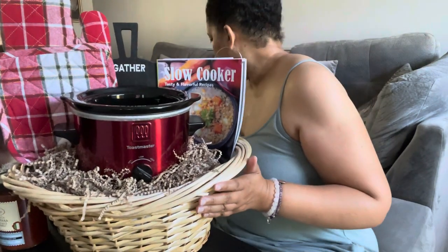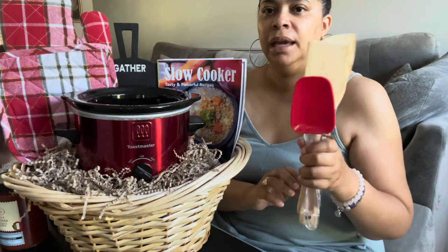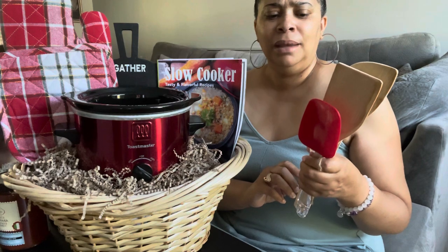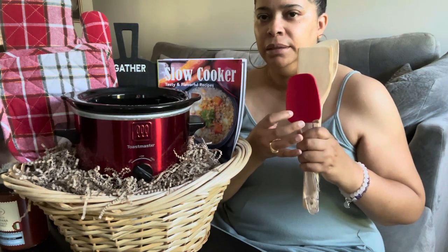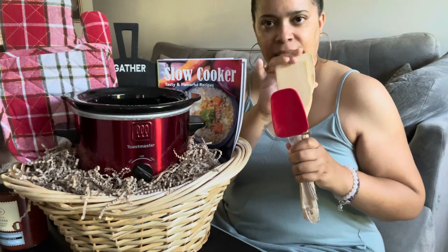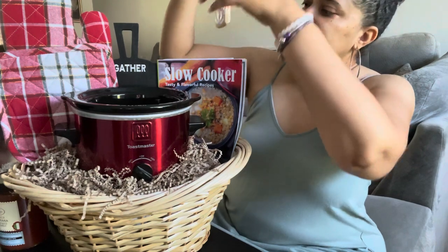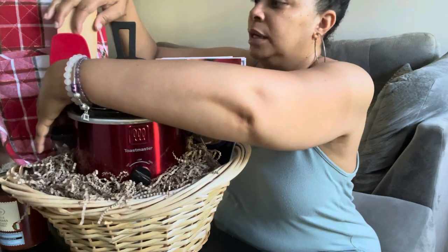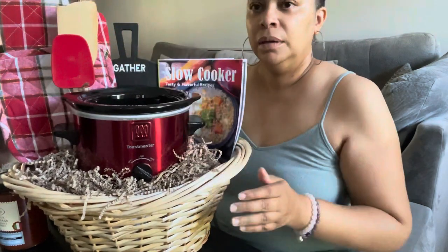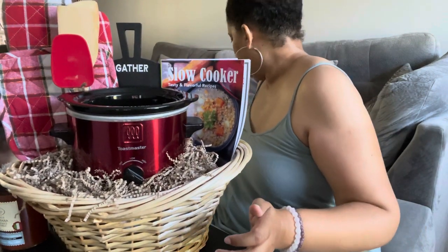I have my spoon set — I think I got these from Dollar Tree, honestly. I'm going to put these right here, kind of in front of the mitt, and then on the inside.